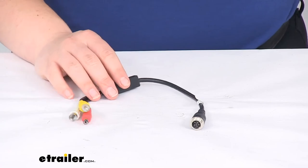I hope this has been helpful in deciding if this is going to be the right wiring for you. We do have a lot of other options available here at eTrailer.com to get your RVS system up and rolling. Thanks for watching.